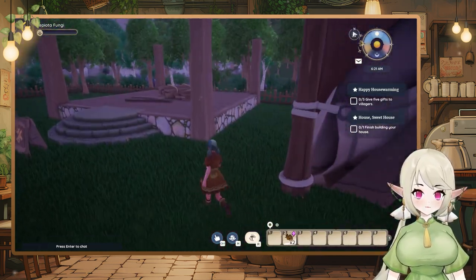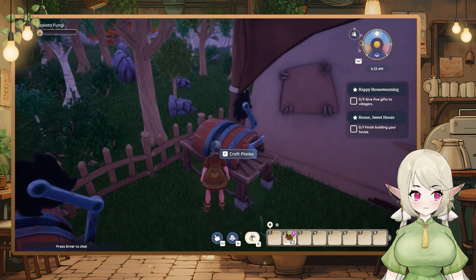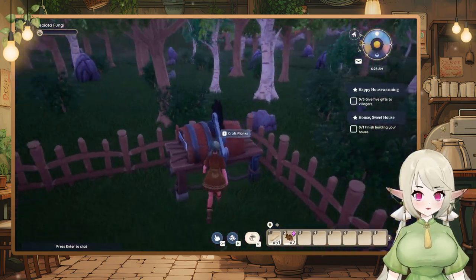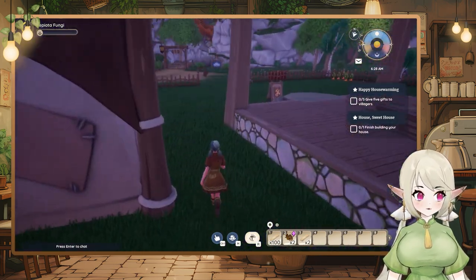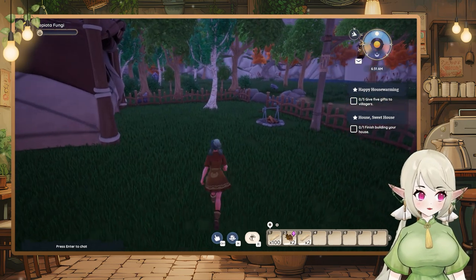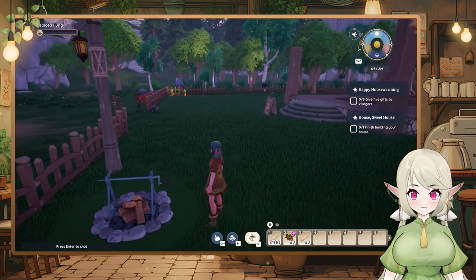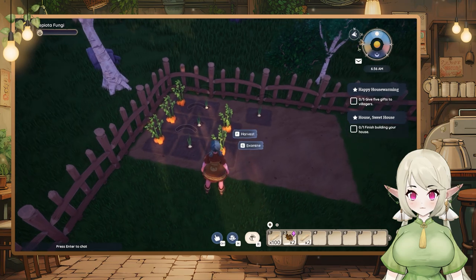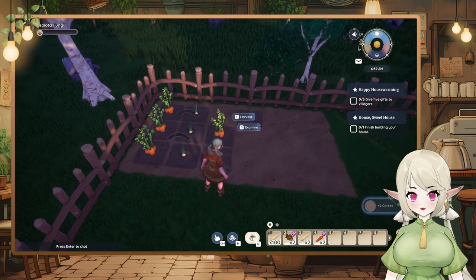Something I also tried last time — I have a quest called 'Give five gifts to villagers.' I tried to give a gift to someone but she rejected it. Twice! I gave her two different things I was super excited about — first my grilled mushrooms that I finally cooked, and then a nice bug — but she rejected both. It's making me wonder... Oh! Look at them — they grew! I can harvest them!